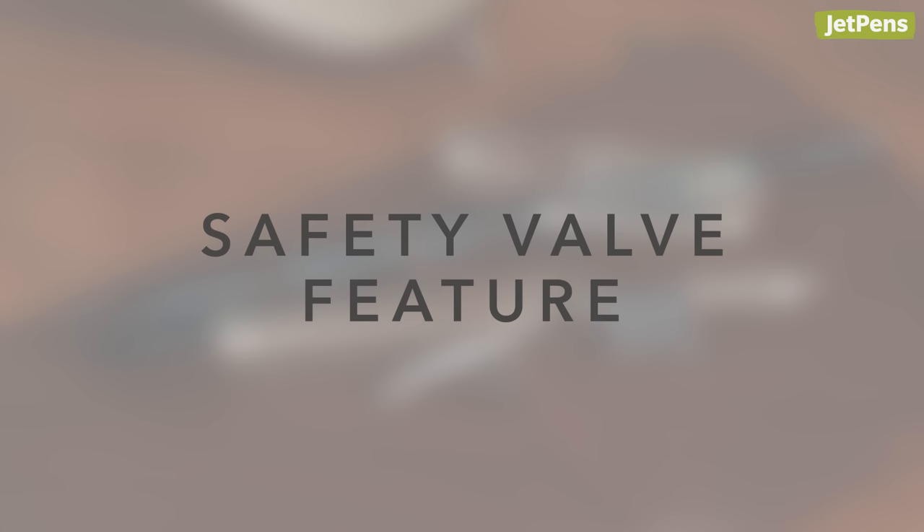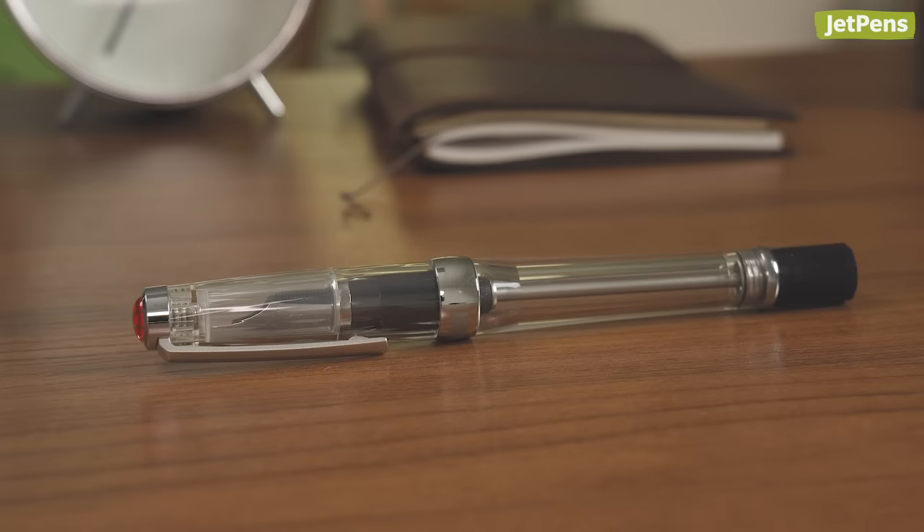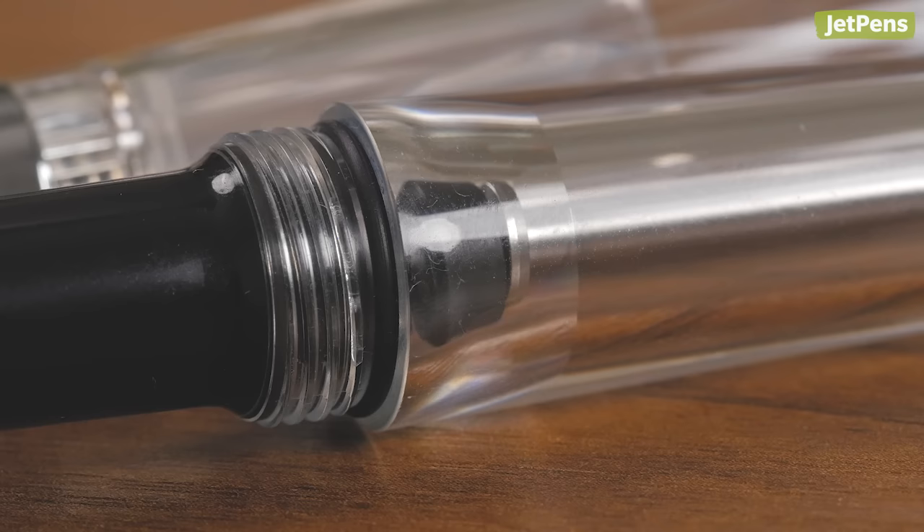Safety valve feature. The vacuum filling mechanisms are usually reserved for fountain pens over $100, but the VAC 700R ensures you can use this high-capacity filling mechanism at a wallet-friendly price. The VAC 700R even has a safety valve that seals the feed from the ink chamber, preventing the pen from leaking.